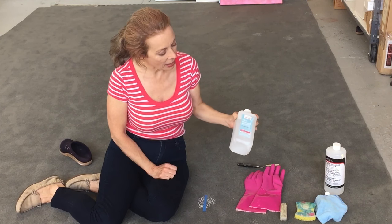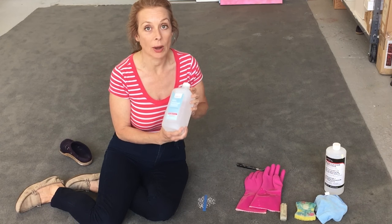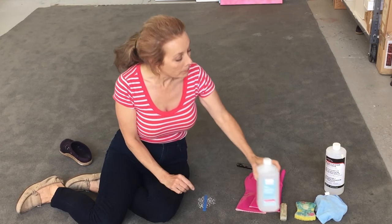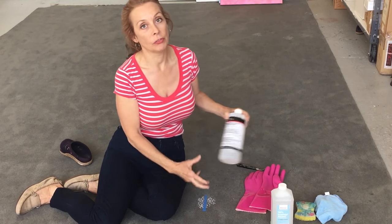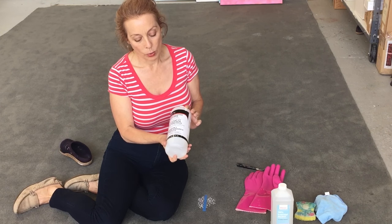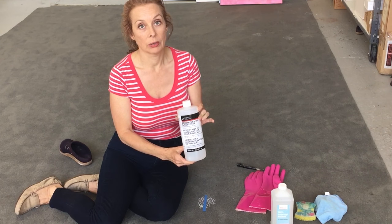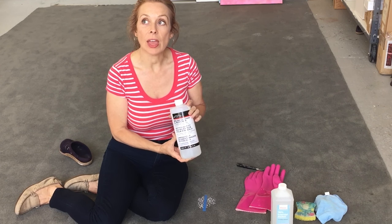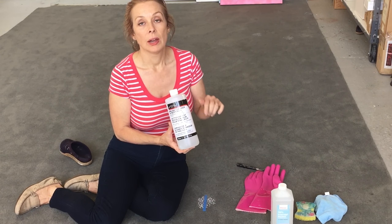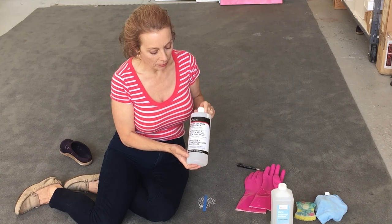I'm going to try a couple of things. Most people have alcohol on hand, so we're going to try it with alcohol. I know alcohol is a solvent for acrylics. My favorite thing — and I made another whole video on removing paint from fabrics with this — is the Winsor & Newton Brush Cleaner and Restorer. This is something that you can buy at art supply stores. I'll put a link below to show you somewhere online that you can find it.